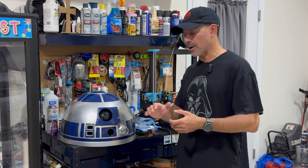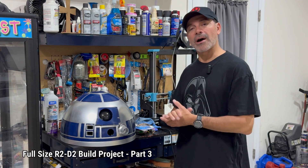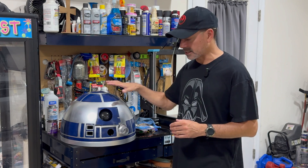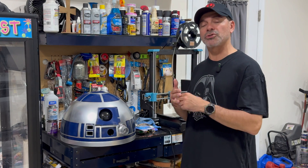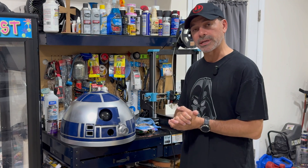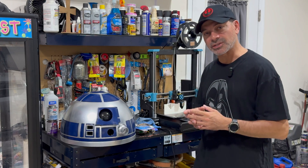I'm Andrew Phillips. Welcome to my channel. Today we are back here working on the R2-D2 build project. If you've been following this at all, you'll know that we're on part three right now. In parts one and two, we worked on building the dome, getting it to this point. We also talked about the printer I'm using, the filament I'm using. I also shared links to the 3D print files so you can get everything you need. But in this one, we're going to be working on the body. So let's go ahead and get started.